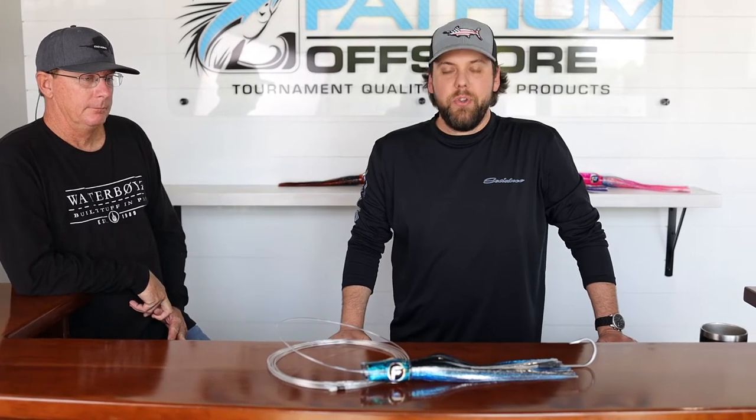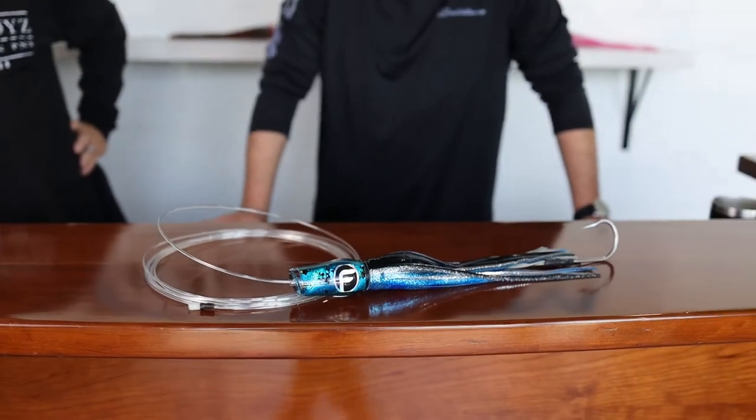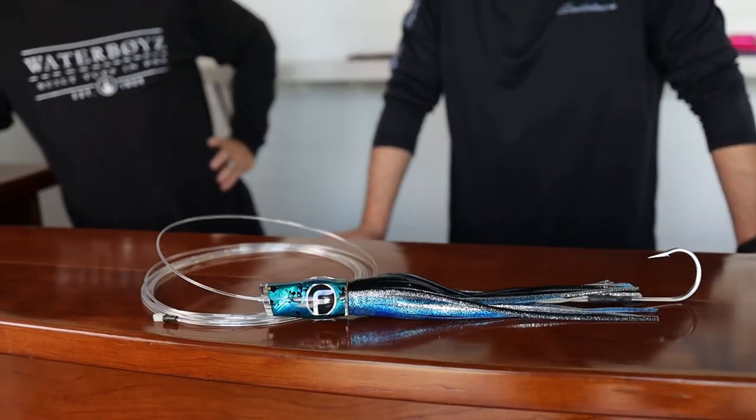Hey guys, so sitting in front of us is our Drake Large in Liquid Spanish — a great lure for everything from Wahoo to Billfish. I want to talk a little bit about the shape of the lure. It's a streamlined blue marlin plug, it's a plunger, so a lot of the time it needs a little bit of line angle.